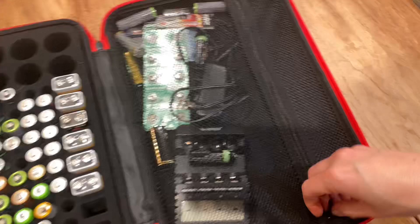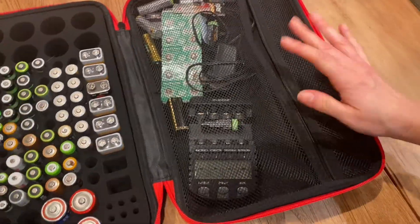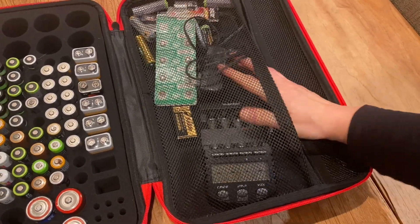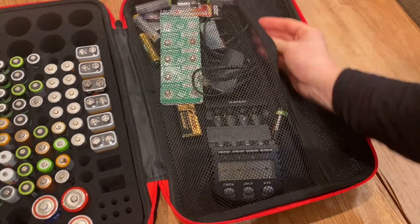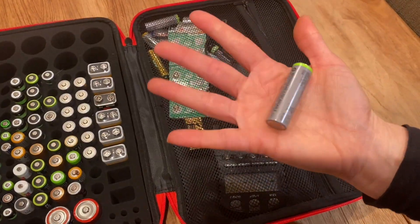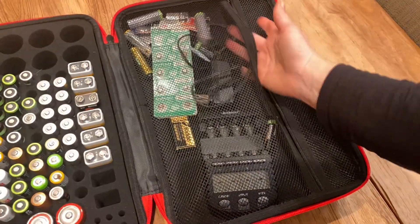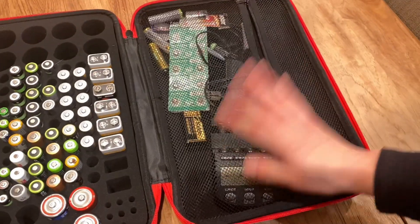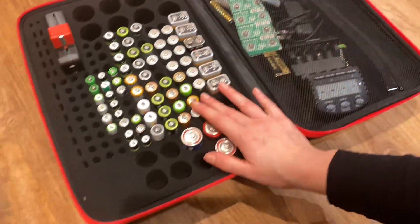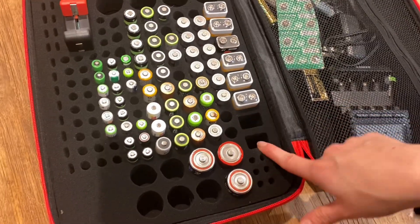I love having this zipped case here on the right side. I can put the tester here — I have a fancy tester and charger — and I can also put all the batteries that are drained and need to be recharged. I put them here and then at some point I go and mass-charge them all. On the left side there's every type of battery compartment that you can imagine.